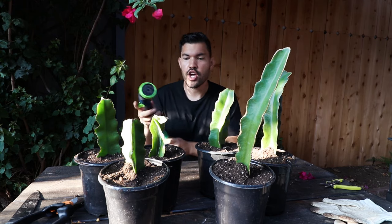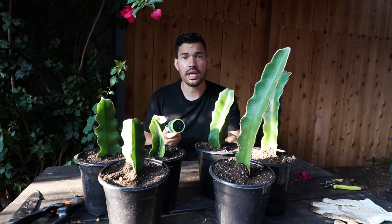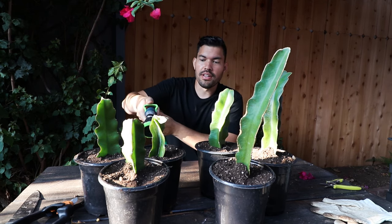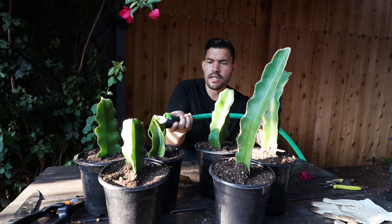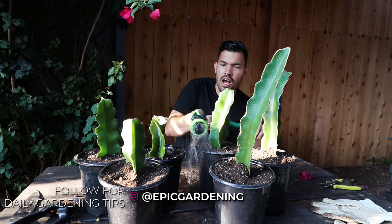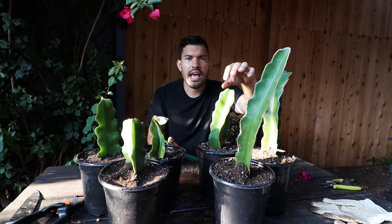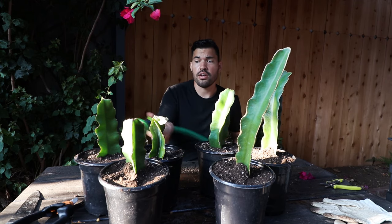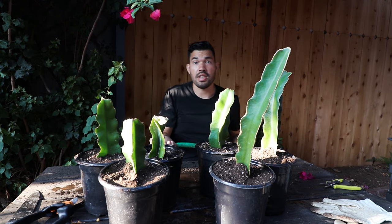Our dragon fruit empire has been created. It's time to give these a light water in — nothing too crazy. You don't want to soak it and create the rot that we let it dry out to prevent. Just give it a little bit of water. A couple of weeks for rooting is normal, so I wouldn't stress too much if it's taking time. The way to know they've rooted is you give it a light tug and it won't move — you'll feel that pull, which means new roots have been created and they're sinking into the soil.